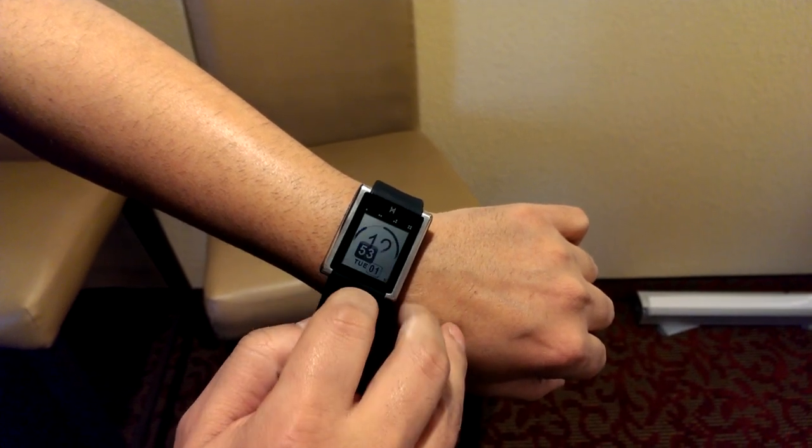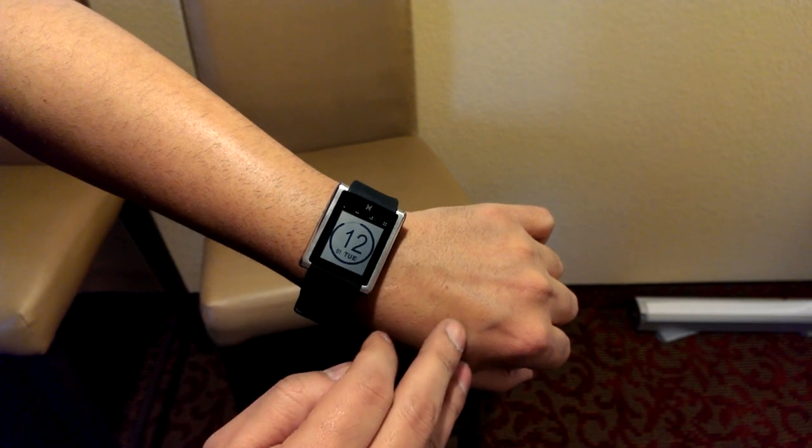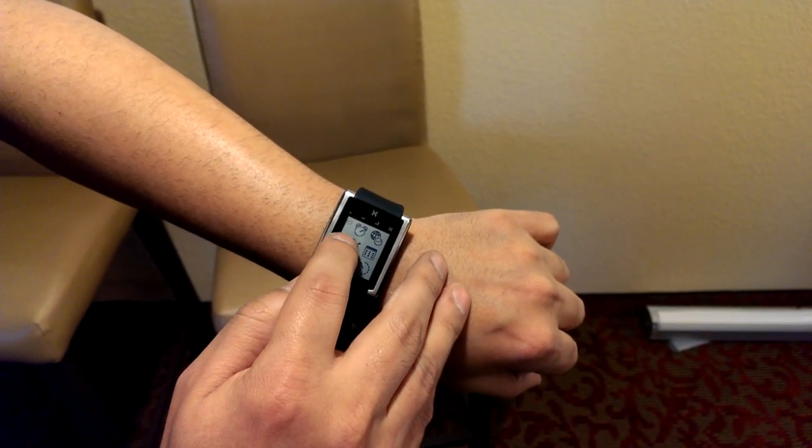Now let's check out the app screen. And these are all the settings and stuff.